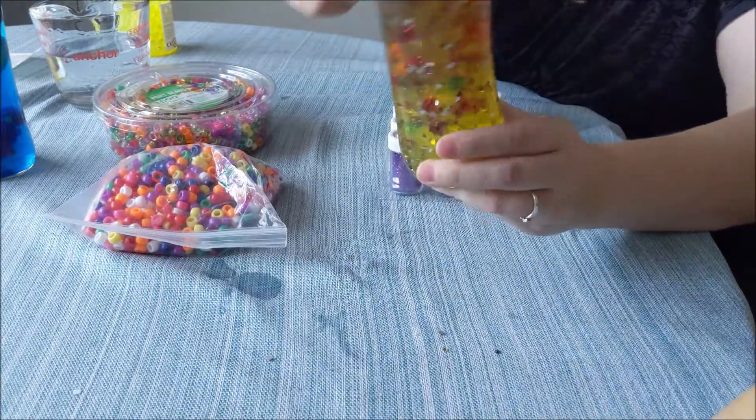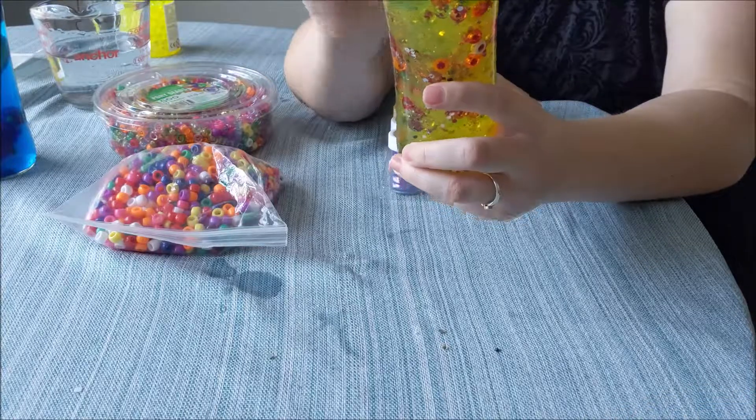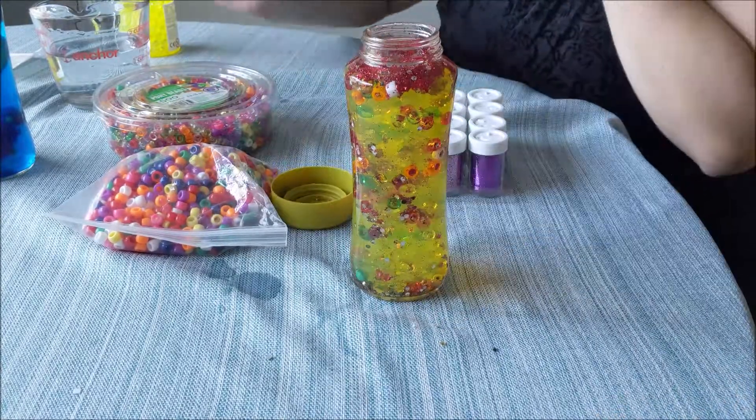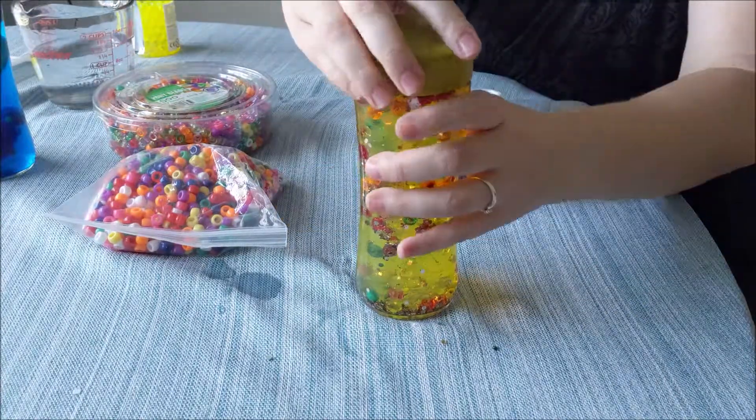I think this is good enough glitter. Now we're going to add a little bit more water. You could also add some oil — actually, you know what, I think I'm going to add some oil.